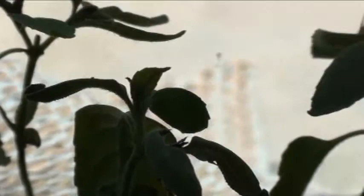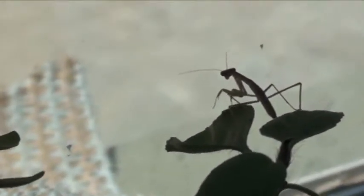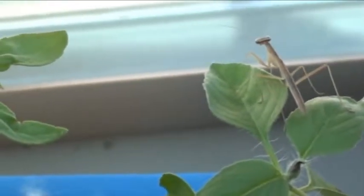Sorry little basil plant, but we're keeping it alive because this guy likes it. Very cool — as you can see, he's a lot bigger than when he came crawling out of that bag.